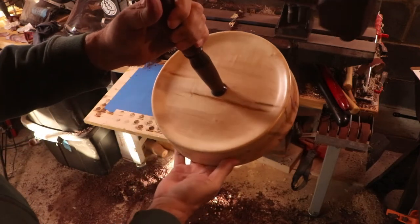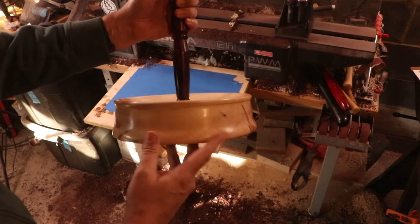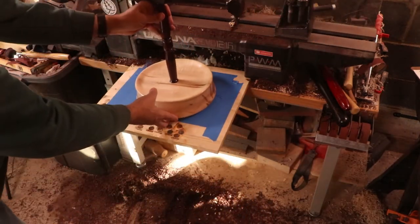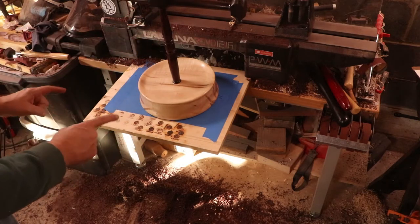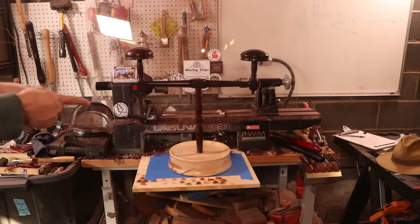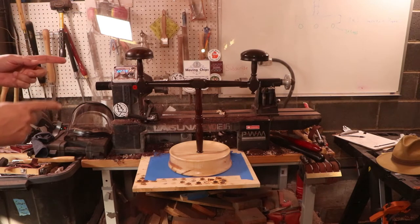I don't know if you can see the chatoyance in the camera, but it does shine nicely. I hate whipping this around because I feel like it's pretty strong, but at the same time I'm worried about breaking it and putting a lot of faith in this piece of wood. There you go — a double hat stand out of ambrosia maple with East Indian rosewood. I think it turned out great.